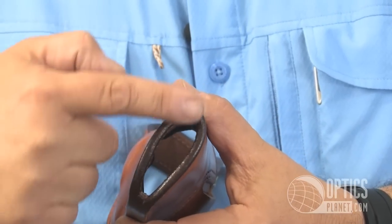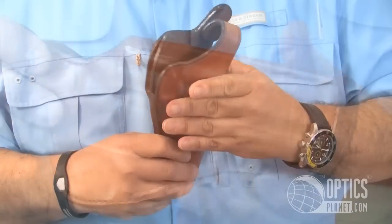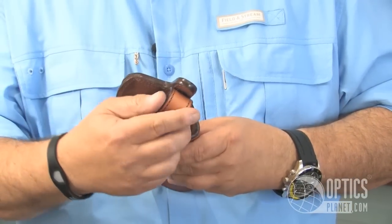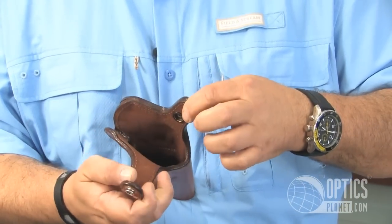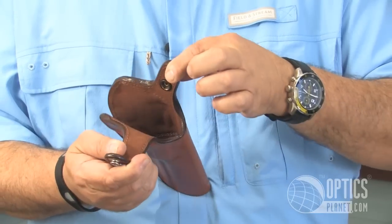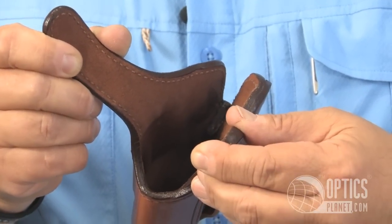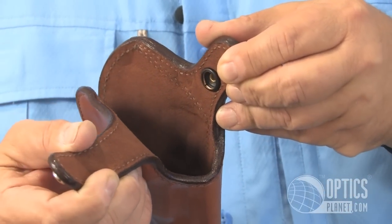It is an open muzzle design, full covered trigger guard, giving the firearm full coverage as much as possible. Very positive thumb break, heavy leather stitched. In addition, it's fully lined, so you've got full protection inside and out for your gun.